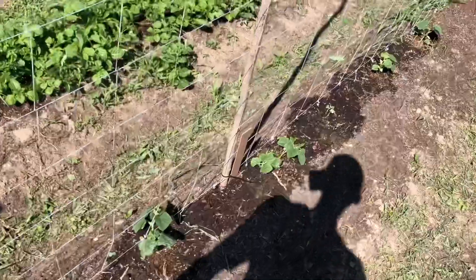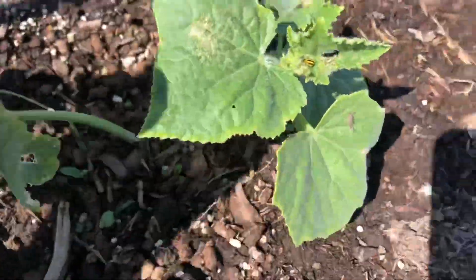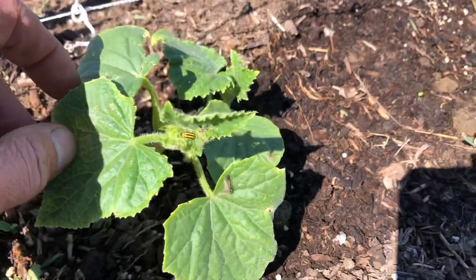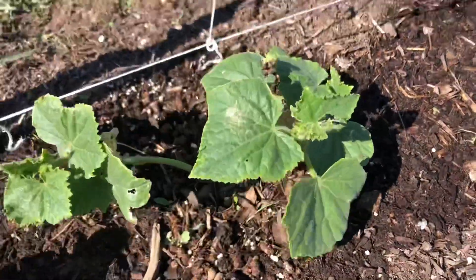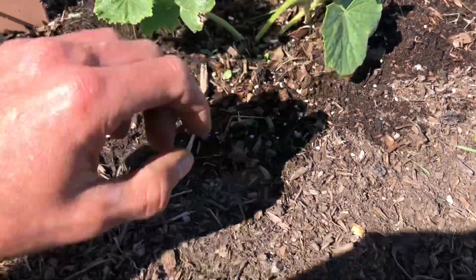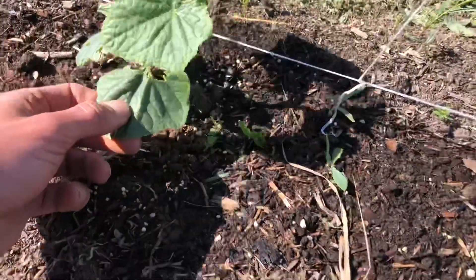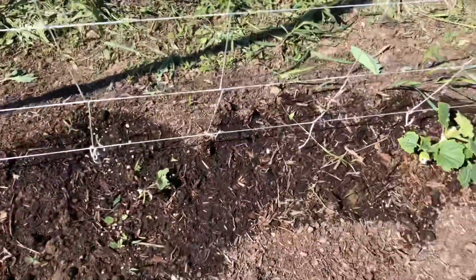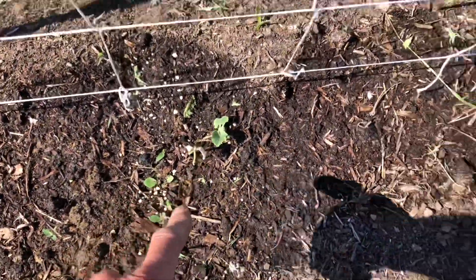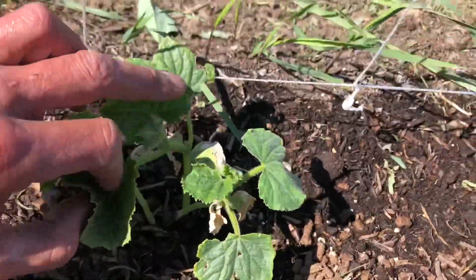The cucumbers that the cucumber beetles wiped out have actually kind of... let's see if we can film it here. See that yellow bug? That's a cucumber beetle. You've got to watch these things - they will wipe your plants right out. These things are everywhere up in the gardens, so you've got to check your cucumbers often. We're dealing with cucumber beetles. This little plant came back to life - I thought it was finished but she's coming back. That's why all these leaves are yellow - that's the cucumber beetle doing that.